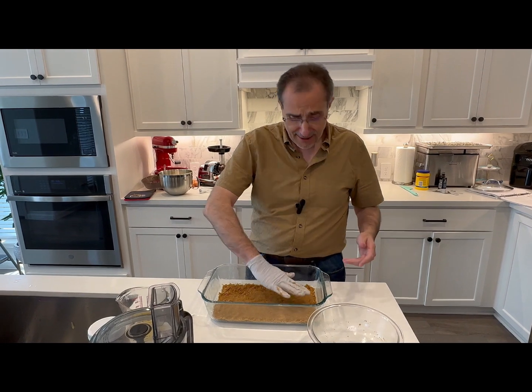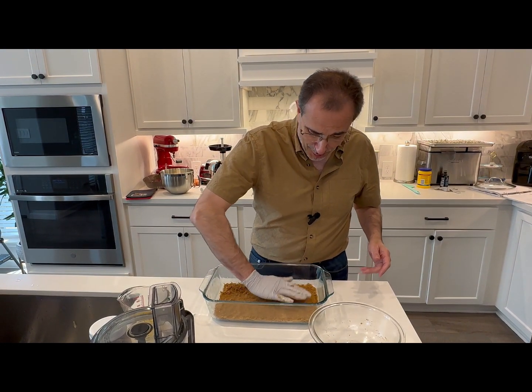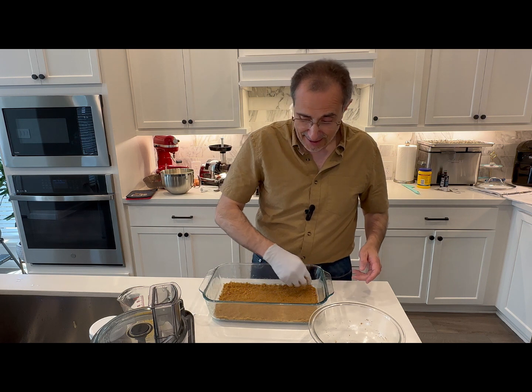We're going to bake them for half an hour, then let them cool. Then we'll put the chocolate ganache on top. We'll let it sit overnight, but obviously we'll have to take a bite before the overnight — or at least let it sit for a few hours and then take a bite so we can show you and test it together.